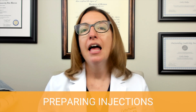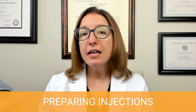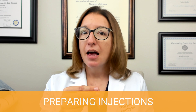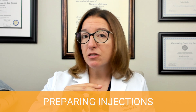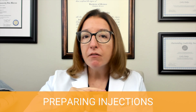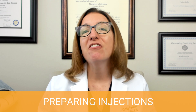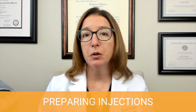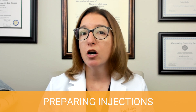Let's first talk about how to prepare an injection. If you need to remove medication from an ampoule, you want to take a small gauze pad and wrap it around the neck of the ampoule, then break the ampoule away from the body by pulling the top towards you. Then you want to draw up the medication using a filter needle, and you do not put air into the ampoule — as opposed to a vial, where we do want to put air in.